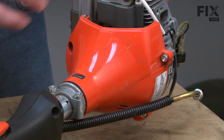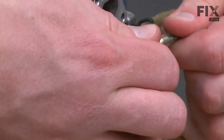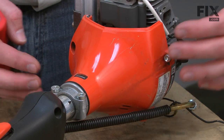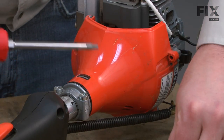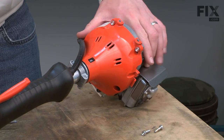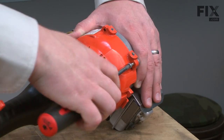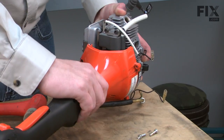Now I'll separate the clutch and shaft assembly from the engine. First we'll go ahead and disconnect the ignition wires — they just pull apart. Now I'll remove the four screws that secure the clutch housing to the engine. Now I'll remove the air duct. I'll just give the motor a couple of taps with a mallet and it'll slide apart.